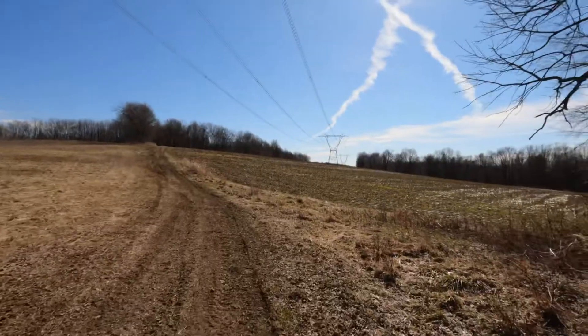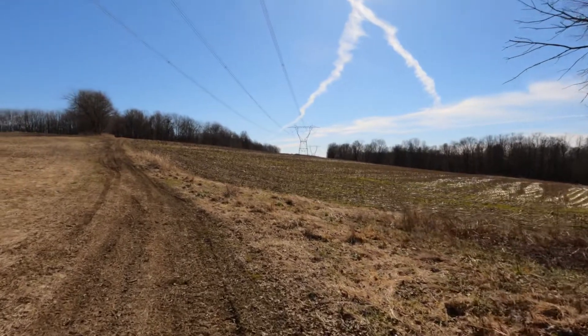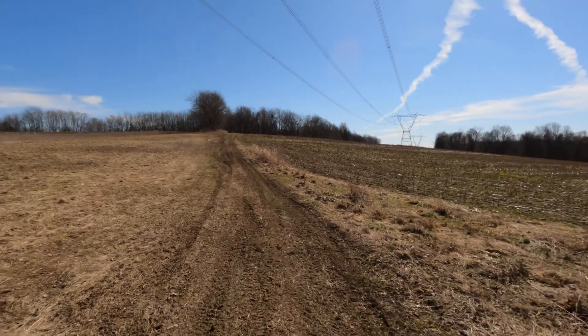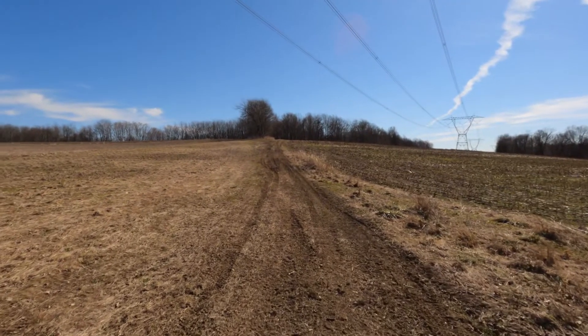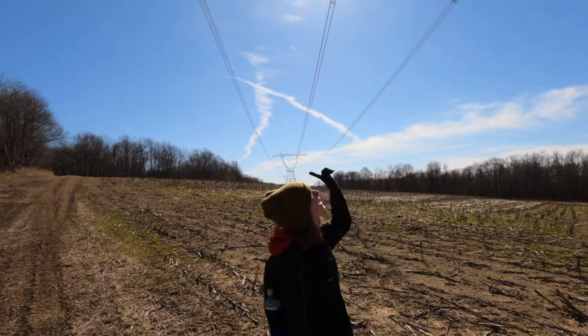Fun fact: if you've never been underneath a power line, next time you are, stop and listen — you can hear the crackles from the electricity in the lines.